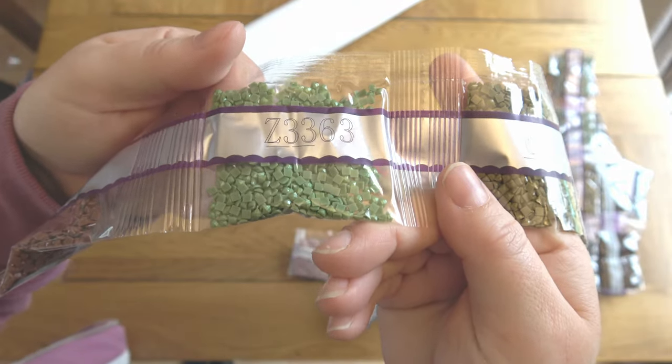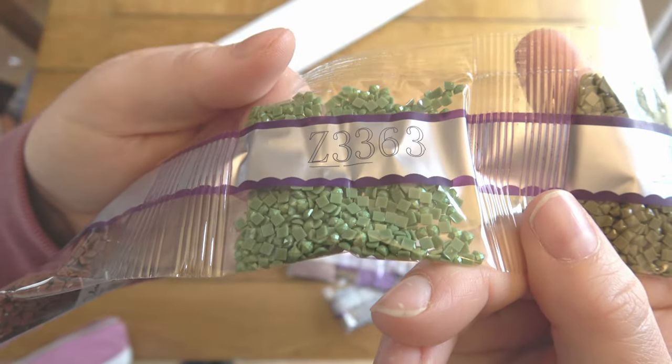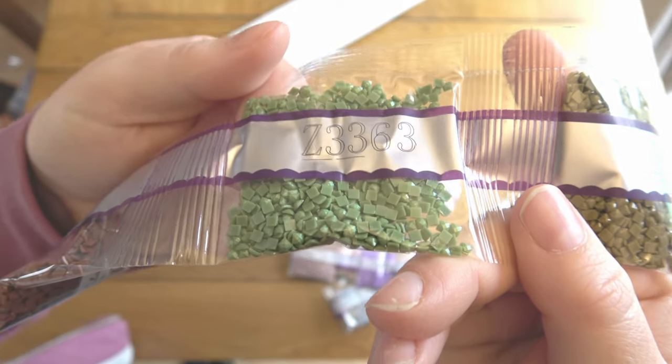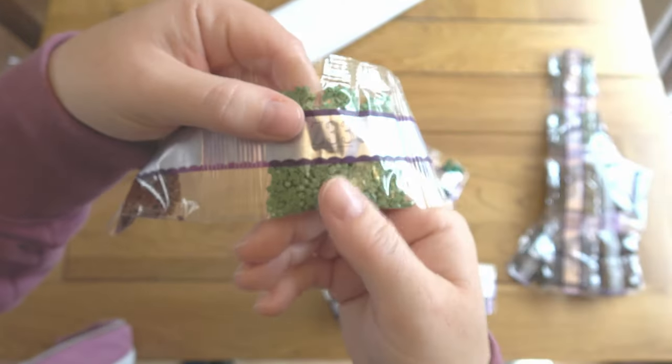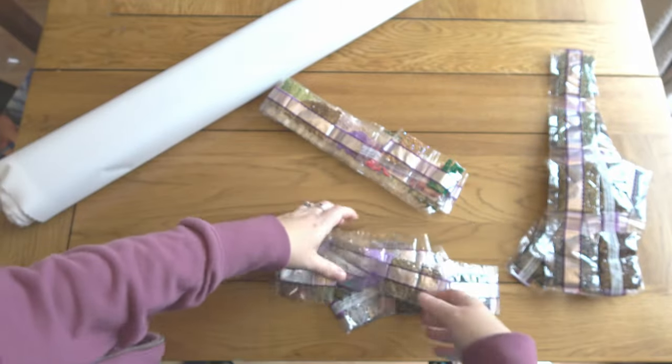You can see straight away how that's catching the light more because of those glittery tops. Aren't those super super pretty? It's a really nice shade for it as well. And then 632 on the end there.